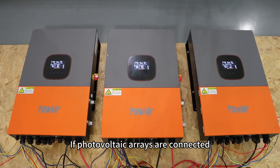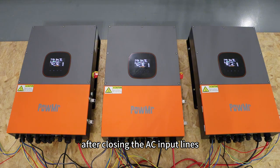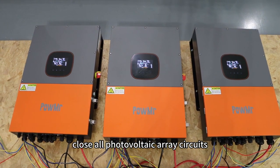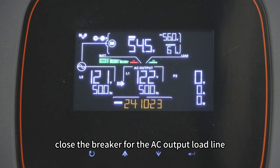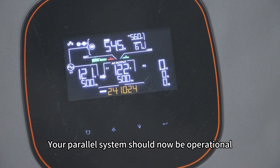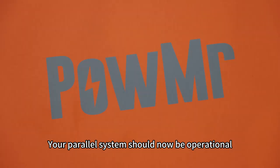If photovoltaic arrays are connected, after closing the AC input breakers, close all photovoltaic array circuits, and finally close the breaker for the AC output load line. Your power system should now be operational.